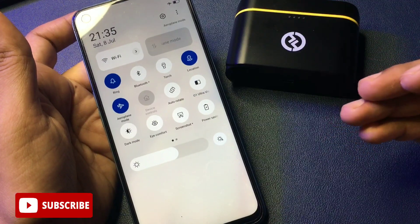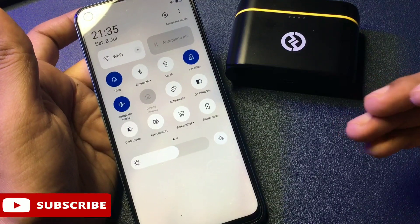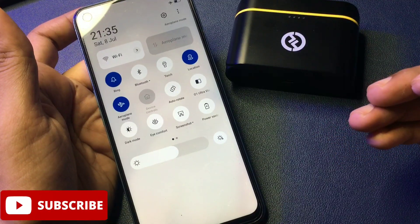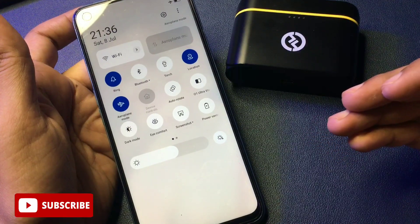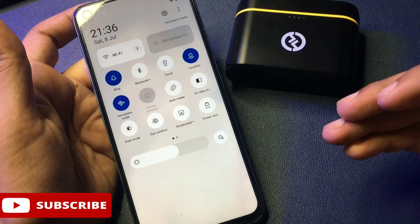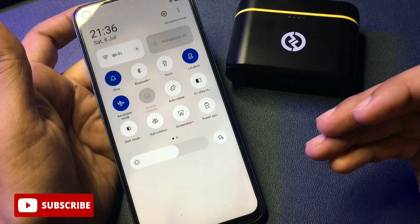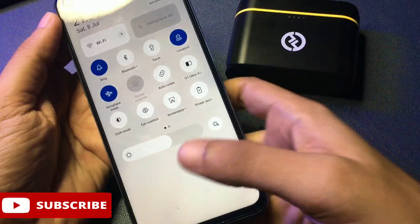Now one more thing you will have to do: your phone's all background running applications should be closed. Generally it is not possible to close all background apps when your phone is locked. There are some secret codes generated by every service center to close background running applications when your phone is locked, and these secret codes update within two or three days. The secret code I'm going to give you in this video is only valid for one or two days.